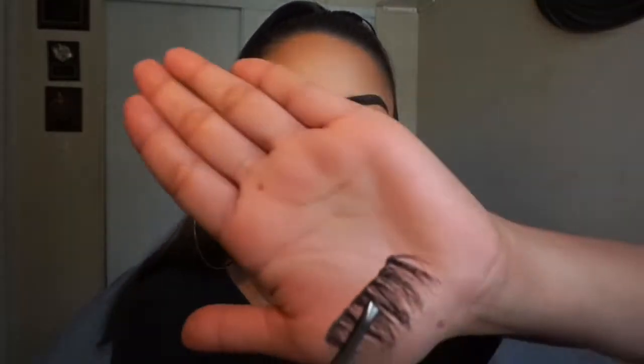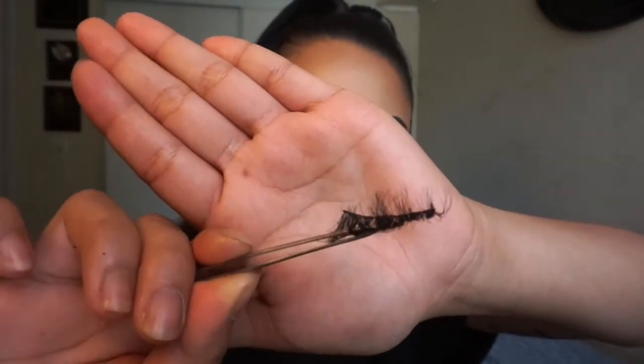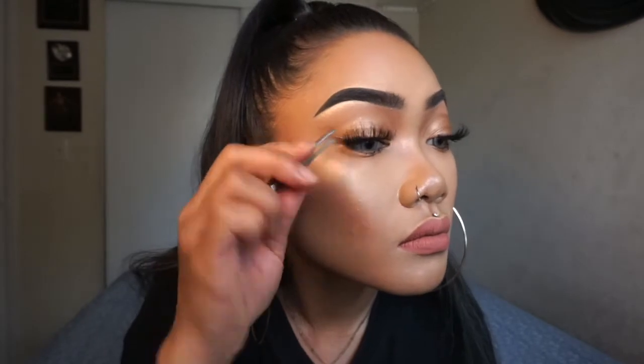For the lashes, I'm using these ones from Boldface Makeup in the style Go Big or Go Home. And that completes the first look! What I like about this look is that it's so simple — it takes a little effort yet makes my eyes appear more open. Since it's such a light bronzy color, it doesn't really look like I'm wearing eyeshadow unless you look really close. It's one of those natural everyday makeup looks, and I think the key is wearing some really bold lashes.